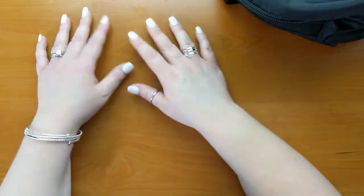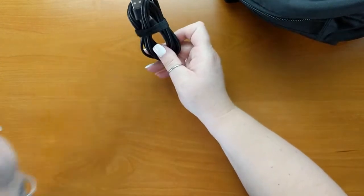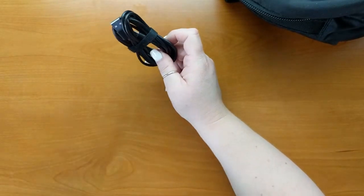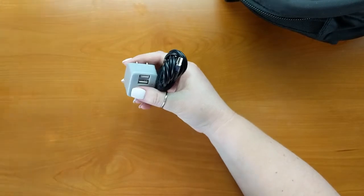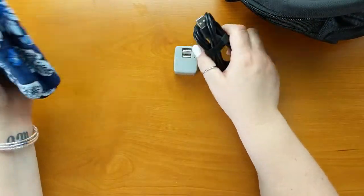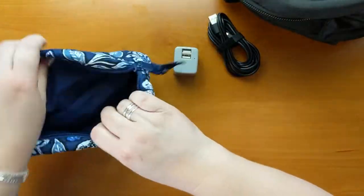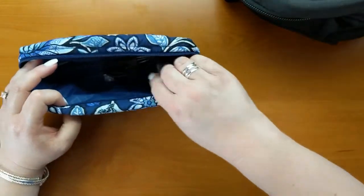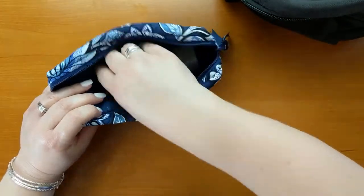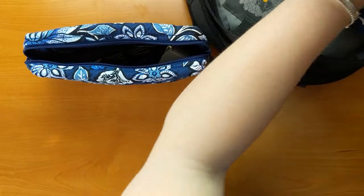The light pad has to have a power source, so I have the cord and the brick for the light pad, and those two things are going to go into another Vera Bradley — just a little makeup case. So everything for the light pad is good to go, and I'll stick that in my bag as well.